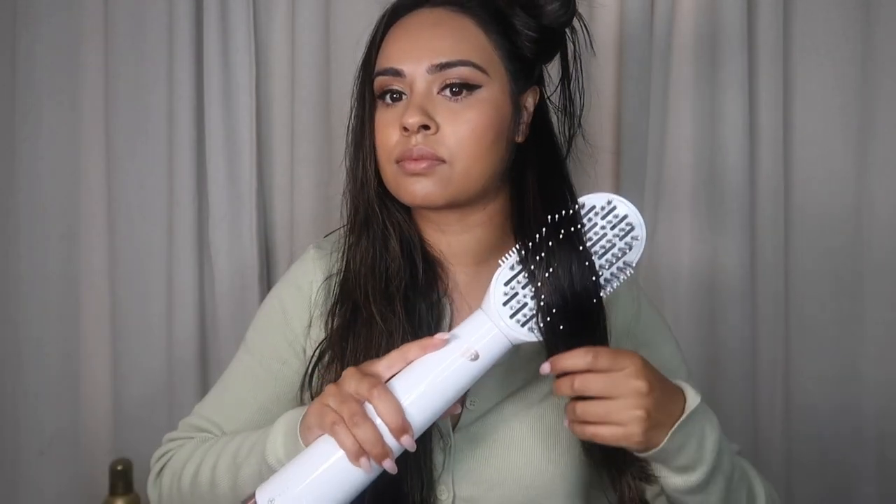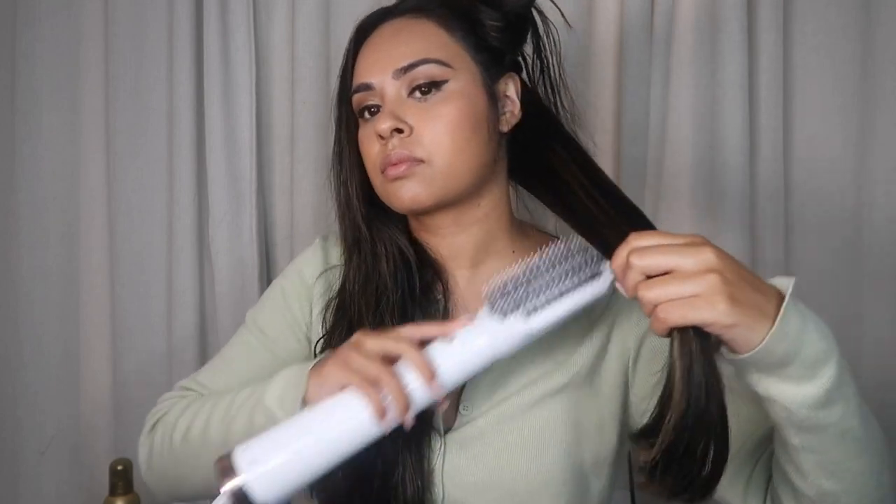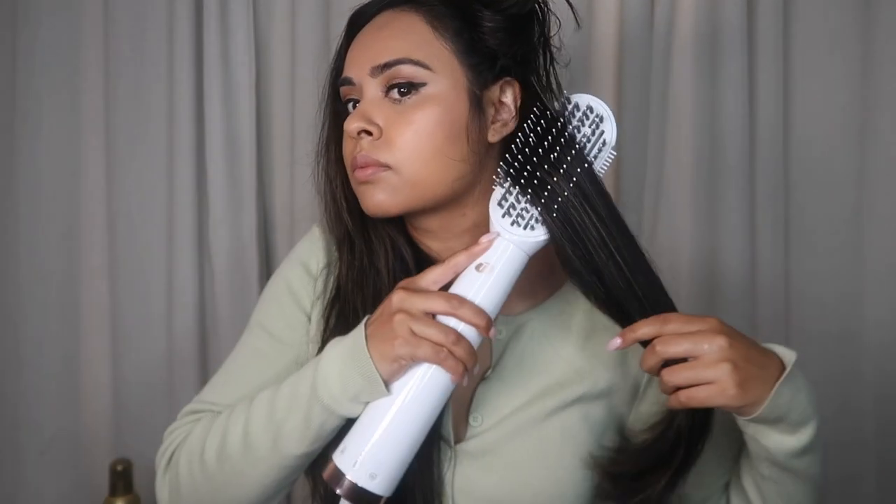I like to put the brush underneath my hair with it facing up. I see a lot of people using it like a regular brush with the brush facing down on top of the hair, but when I put the brush underneath my hair, it gives better tension to really help stretch and smooth out my hair. Then once I get it smooth, I go on top of my hair to help smooth out that top frizz. I also like to curve it at the ends to seal them, and you can see the side bristles allow me to do that.